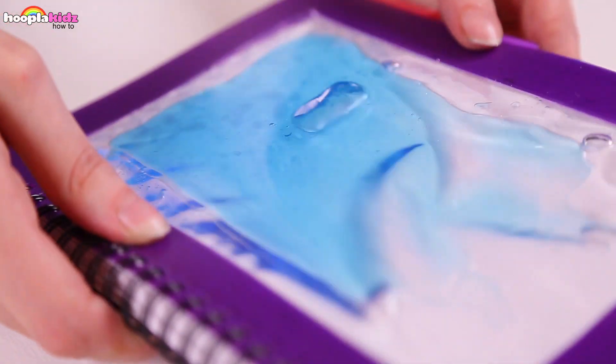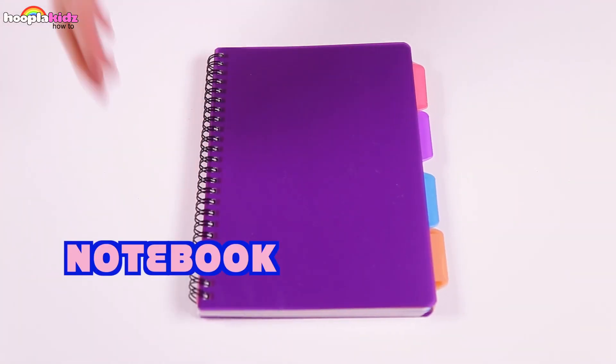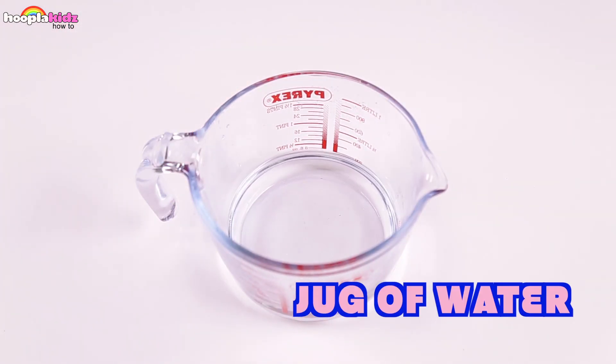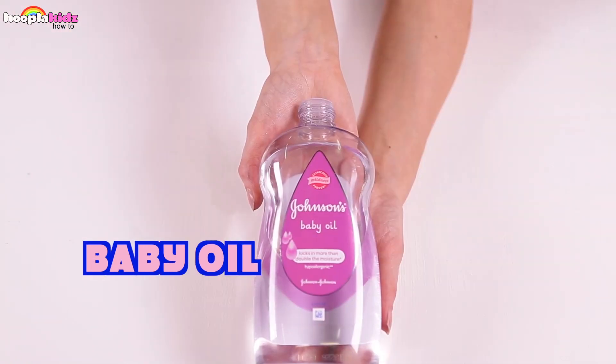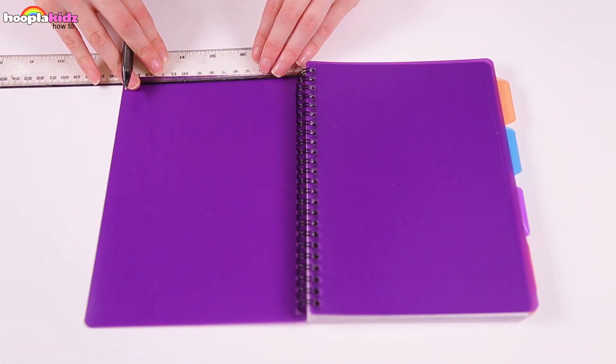Today I'm going to show you how to make a liquid notebook. Can you believe it? This is a notebook and it's got liquid in it. Look at the bubbles — aren't they amazing? It looks so great and you can do it yourself. You're going to need a notebook, a ruler, a pen and a scalpel, a jug of water, some laminating sheets, some tracing paper, some super glue, water dye, an iron, a syringe, some baby oil, and finally some glitter. Let's get started.